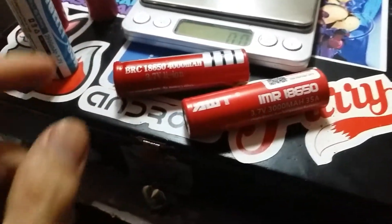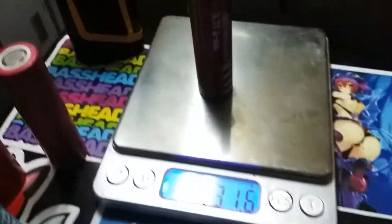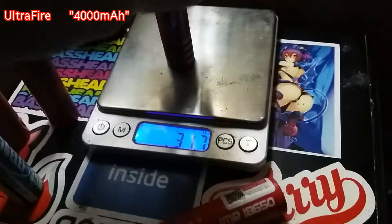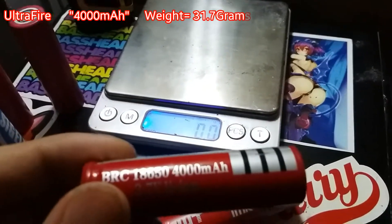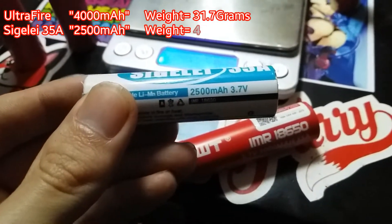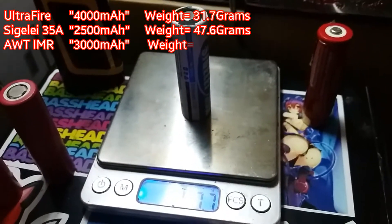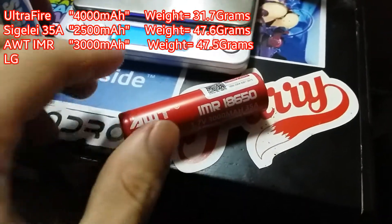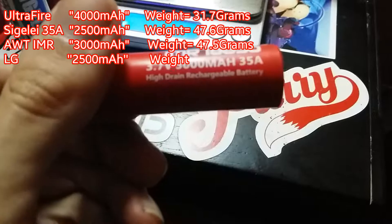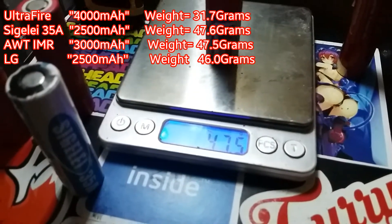Without further ado, I'm going to start with everyone's favorite — the Ultrafires. Weighing in at 31.7 grams, the Ultrafire rated at 4,000 mAh. Next up, the Sigeli 2,500 mAh, weighing in at a whopping 47.7 grams. And after that, the AWT-IMR 18650 rated 3,000 mAh, which weighs in at 47.5 grams.